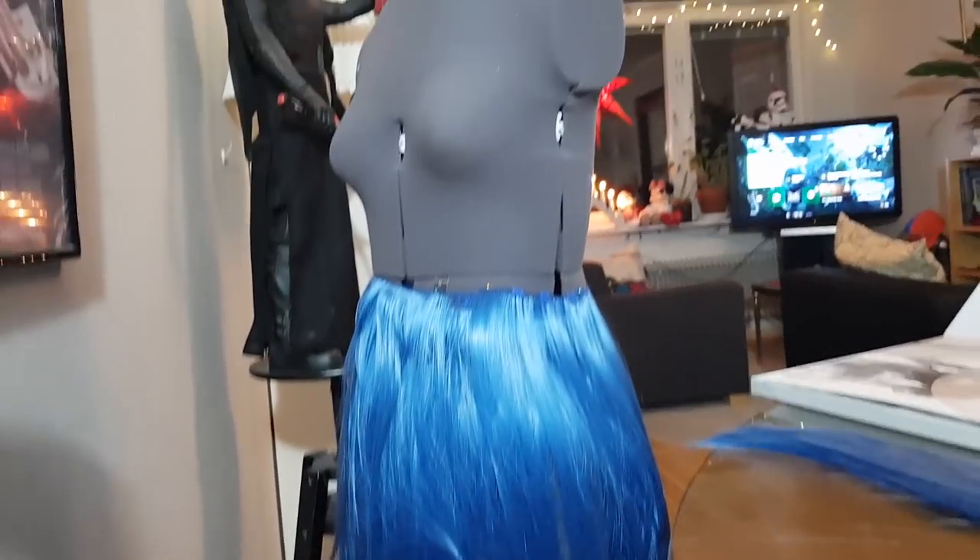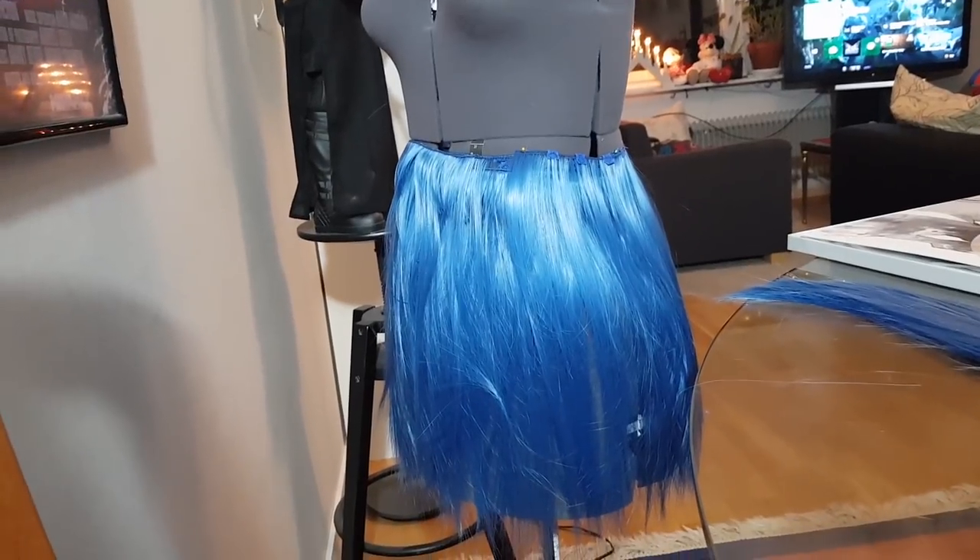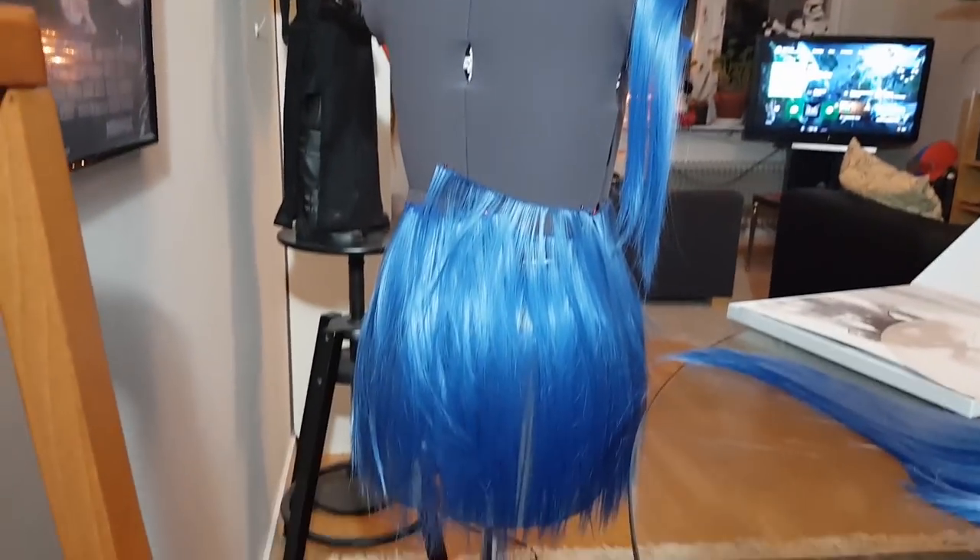This is how I store my wefts. Before, I just kept them in a bag and they'd become all tangled up and messy. Nowadays I keep them all pinned to a mannequin, so it looks like a hair skirt.